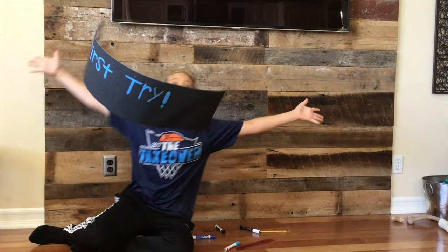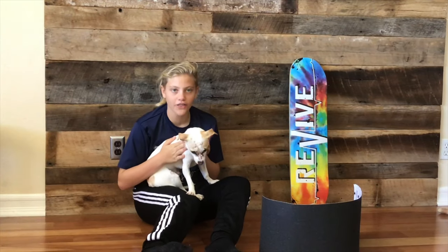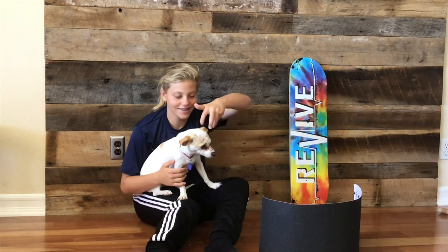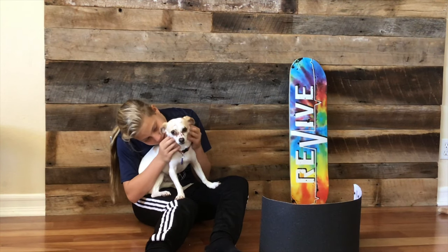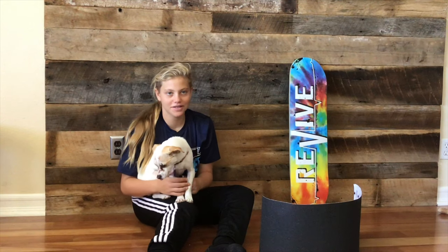Thanks for watching and I'll see you in another video. This is Father Earl — I just want to sit here with him, he's so cute.